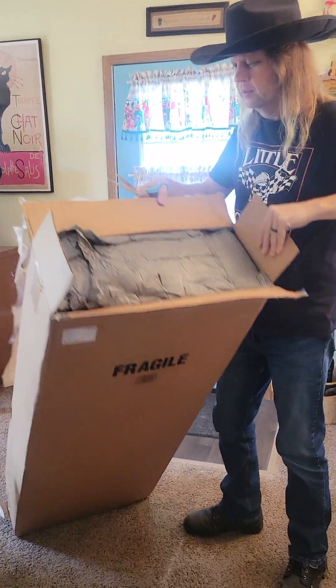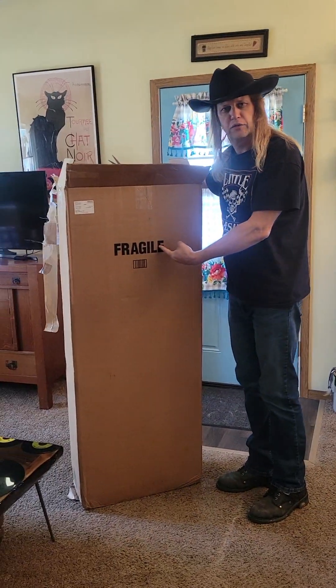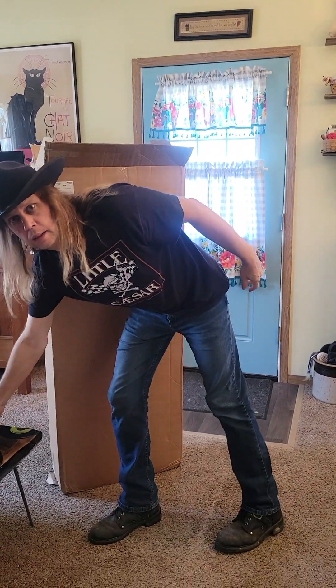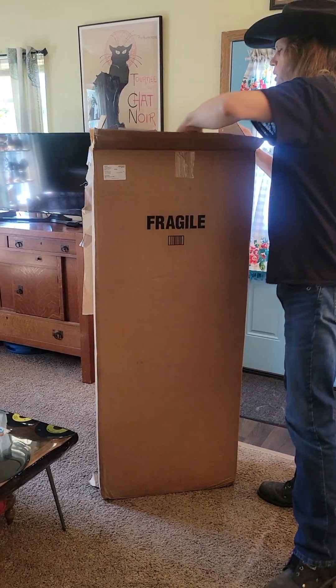Let's see what's out here. Big old box. They marked it fragile because sometimes the postman will step on it, throw it down — it'll be in the bottom of the truck. You don't want none of that.